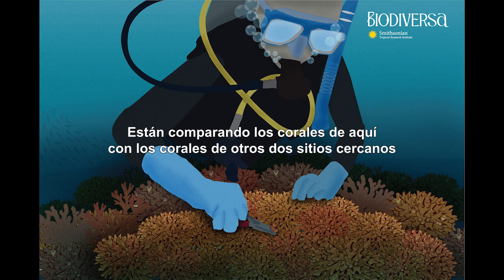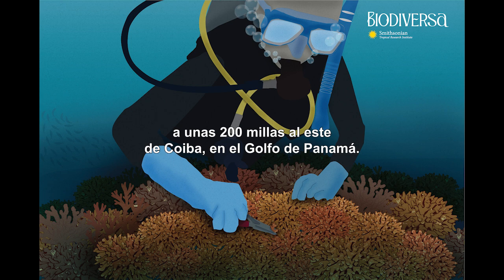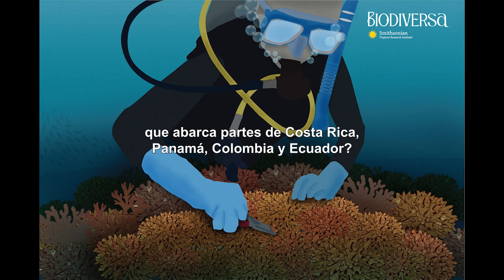They're comparing the corals here with the corals in two other nearby sites right here in the Gulf of Chiriqui — Uvas and Valle Damas — and three more sites in Las Perlas Archipelago, about 200 miles east of Coiba in the Gulf of Panama. But why focus on the tropical eastern Pacific, which spans parts of Costa Rica, Panama, Colombia, and Ecuador?